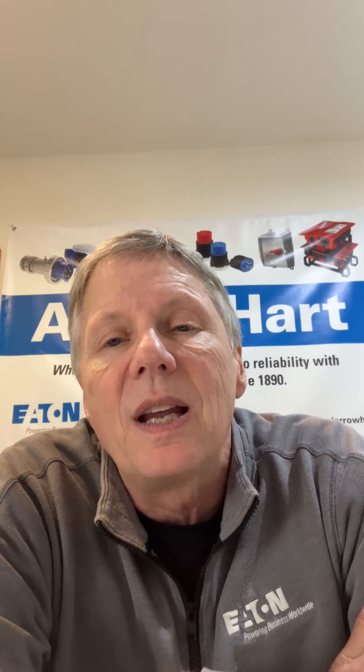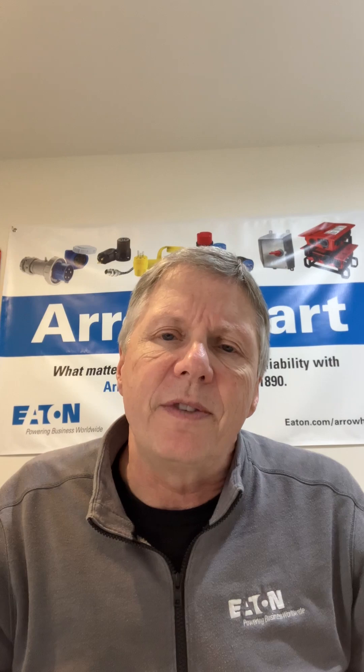Hi, my name is Dave Schick, and I'm the End User Specialist for Eaton Wiring Devices here in the Northeast. We're here today to talk about labor savings and the total prefab solution that both Krause and Wiring Device can offer you as a customer.